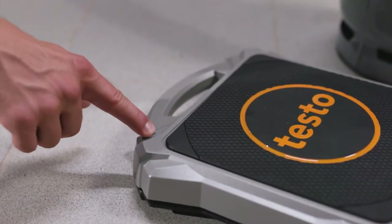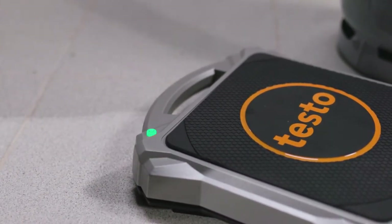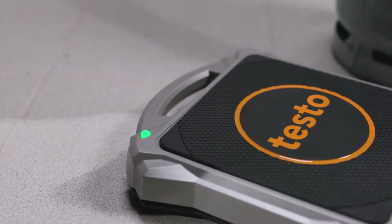After the scale and the valve are turned on, they automatically connect via Bluetooth to the digital manifold and the testo smart app, which is available for smartphones and tablets.